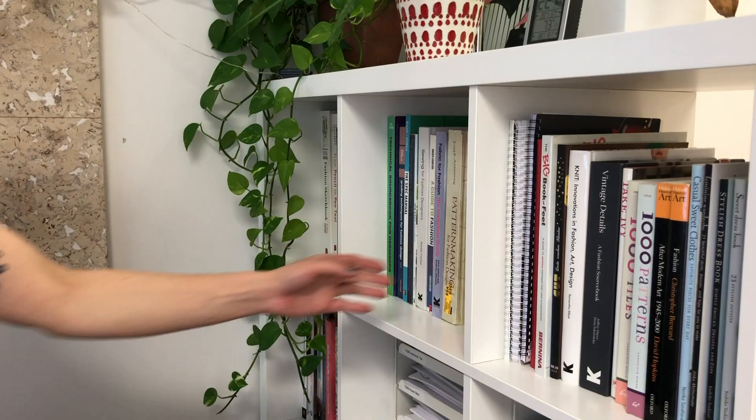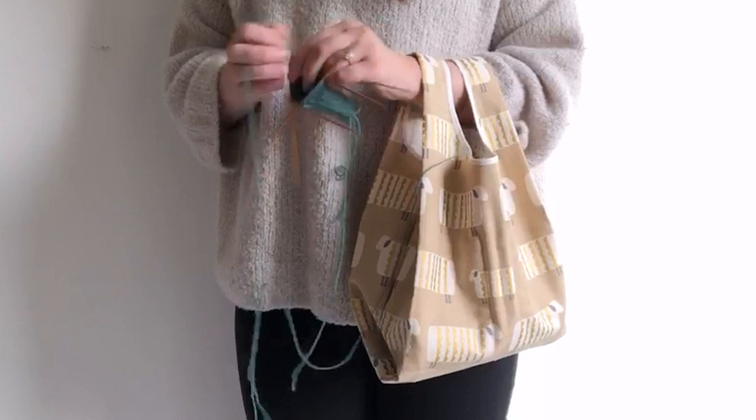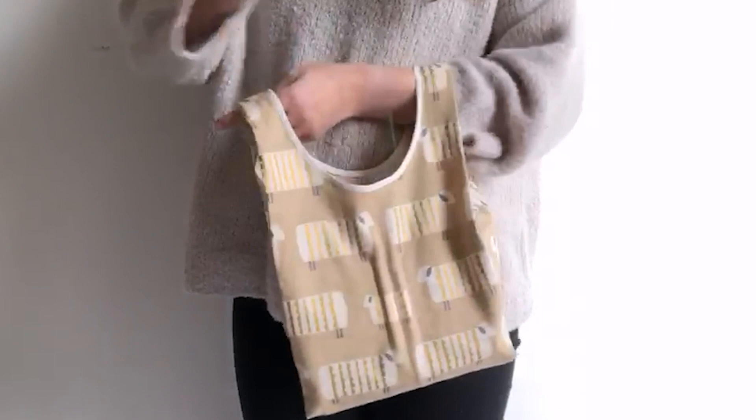Next up we have the Grainline Studio Stow Bag, designed by Fringe Supply Company and made by Grainline Studio. The Stow Bag is the perfect bag for your favorite maker. This handy project bag comes in two sizes, and both sizes feature a main compartment that is perfect to store your project, with little side compartments to help you organize your tools, supplies, notebook — whatever you need.